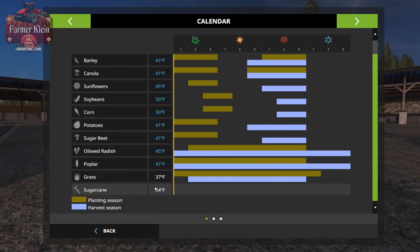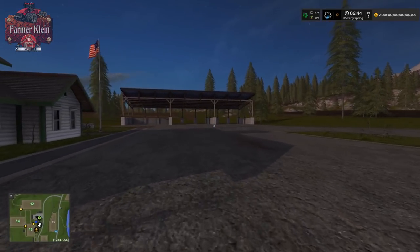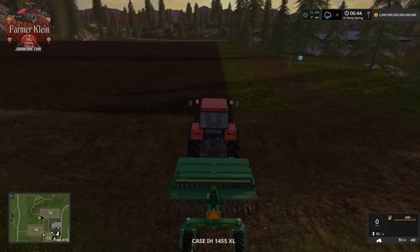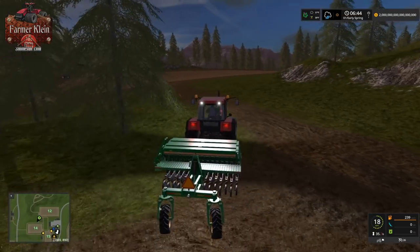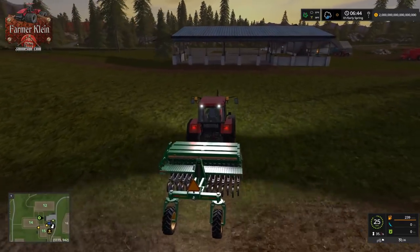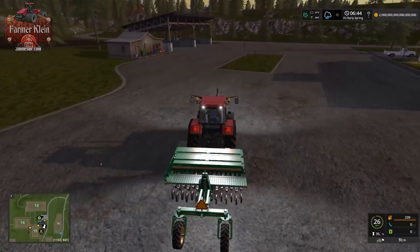If we press Alt+S, the only thing we can technically plant at the moment is grass, which is rather convenient. We are in planting season for wheat, barley, canola, potatoes, sugar beets, poplar, and grass. We're going to go ahead — these are just the default planters — and run down to the farm, pick up some seed. Even though it is too cold to seed technically, we're going to put some seed in the ground just to see what happens if you happen to seed too early.